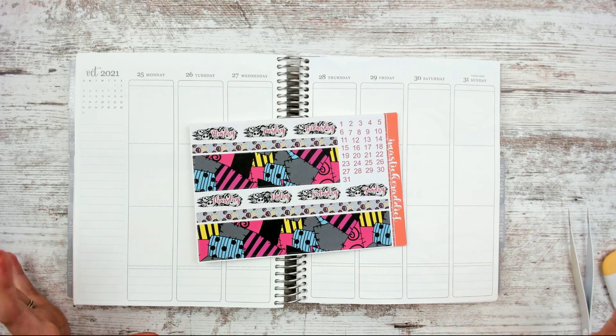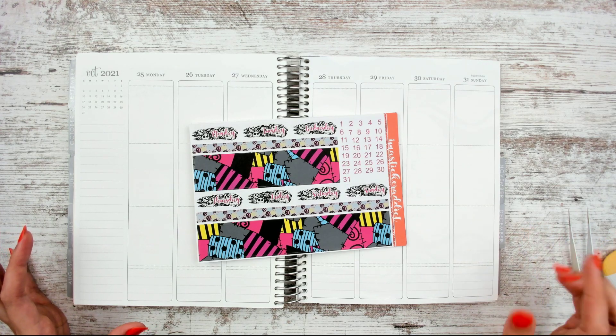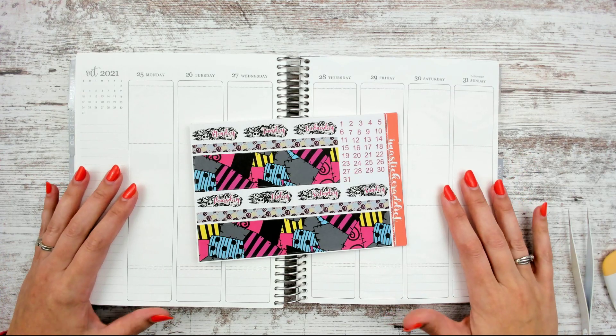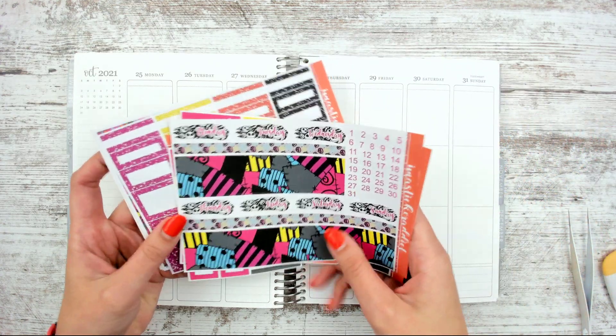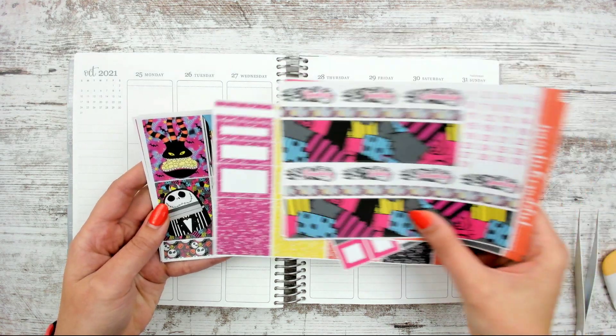Hello, Leslie here with this week's spread in my Erin Condren. We're doing the week of October 25th through the 31st, so naturally I'm doing a Halloween kit. This one was sent to me from I'm a Sticker Addict, and I really love Nightmare Before Christmas, so I was like, yes please, I will definitely be doing that because I don't think I did a Nightmare Before Christmas spread last year.